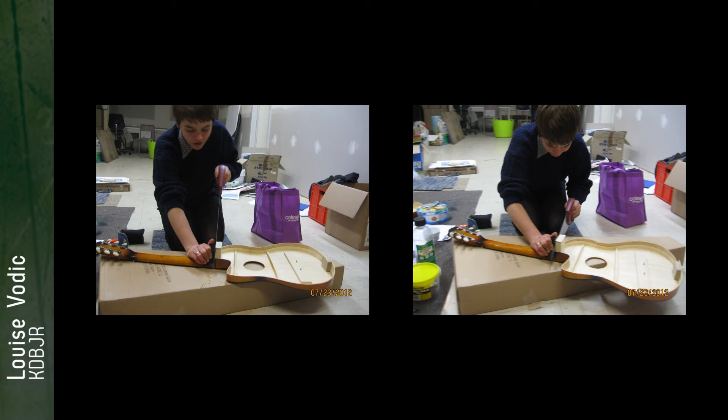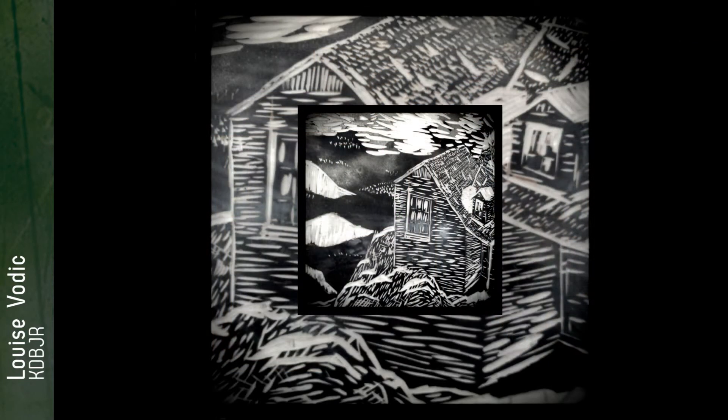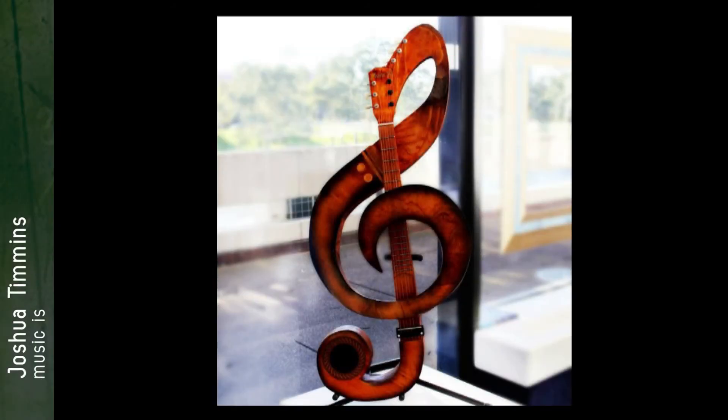This piece is inspired by folk musician Karen Dalton, who played banjo, guitar, and slide guitar — she also sang. She's a 60s musician, a really beautiful lady. I know she spent a lot of time travelling around and a lot of time in Colorado, so I carved a picture of a house in a Colorado mountain range, in the folk style.